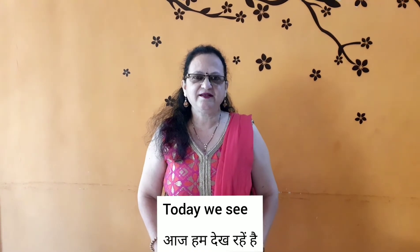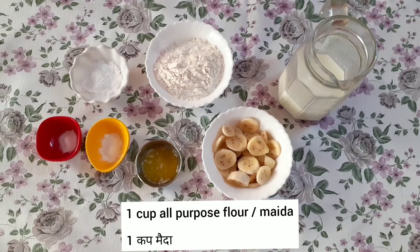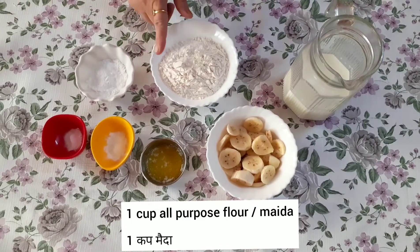We are going to eat ingredients. We are going to start the recipe. The recipe is banana pancake.